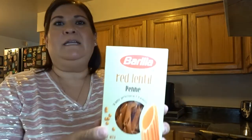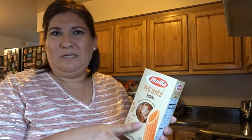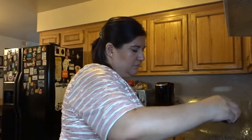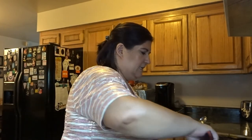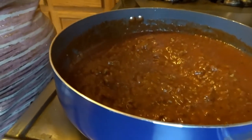Let me go ahead and check this out. I'll let you all know what the red lentil pasta is like. If you've tried any lentil pastas — I've heard they have black bean ones too, but I didn't have any at my store. Let me know if they're good. Mmm — okay, do you want to see what it looks like? Nice sauce.